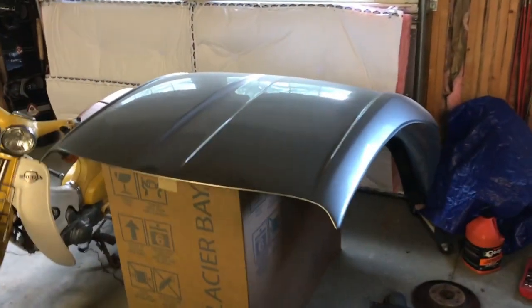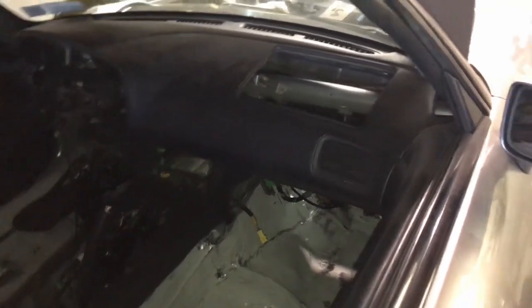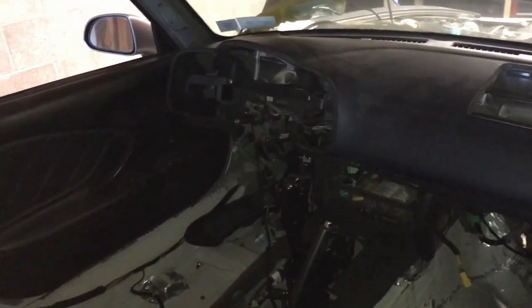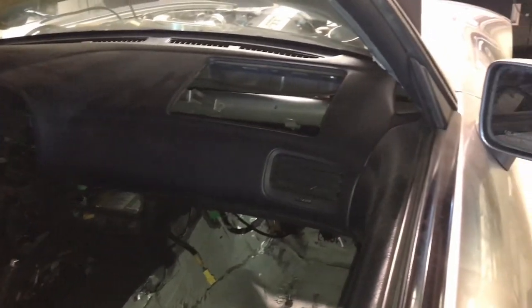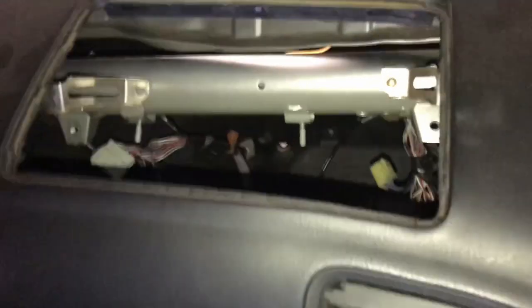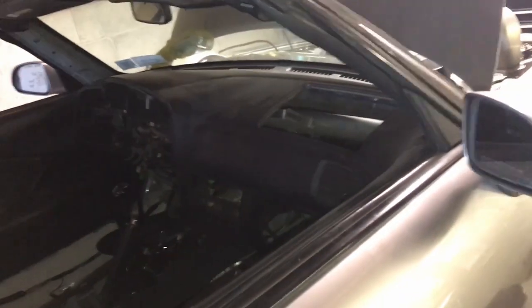Hard top's off, even though it was just sitting there anyway. It lets me get to the interior and work in here a little better. The dash is back in, kind of - I only got like one bolt sitting in there, but it's a lot easier to go in and out now. I took all of the passageways for the heater core and everything out of there, which ties a lot of things up along with the harness being locked in there.